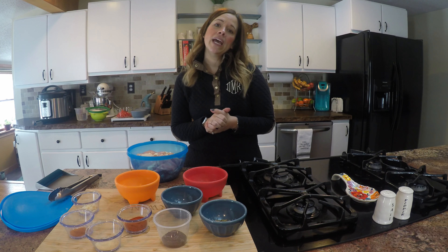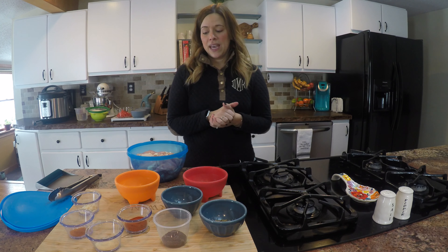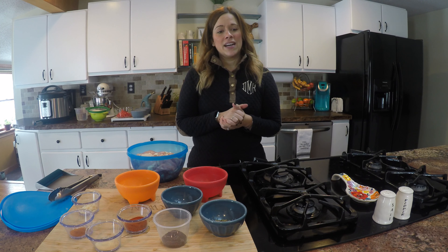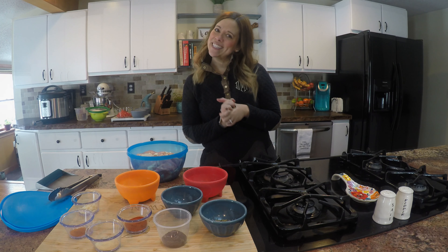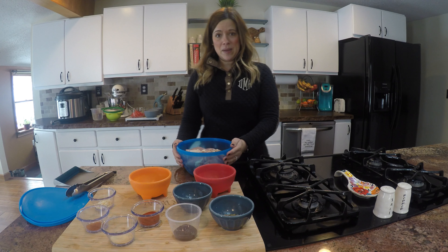A few weeks ago I posted a photo of a copycat version of a Chipotle salad that I always order when I go to Chipotle, and I had a lot of requests to do a couple of the mini recipes that I do before I put my bowl together. So today I'm going to do my chicken recipe, my pico de gallo, and my cilantro lime rice. Let's get started.